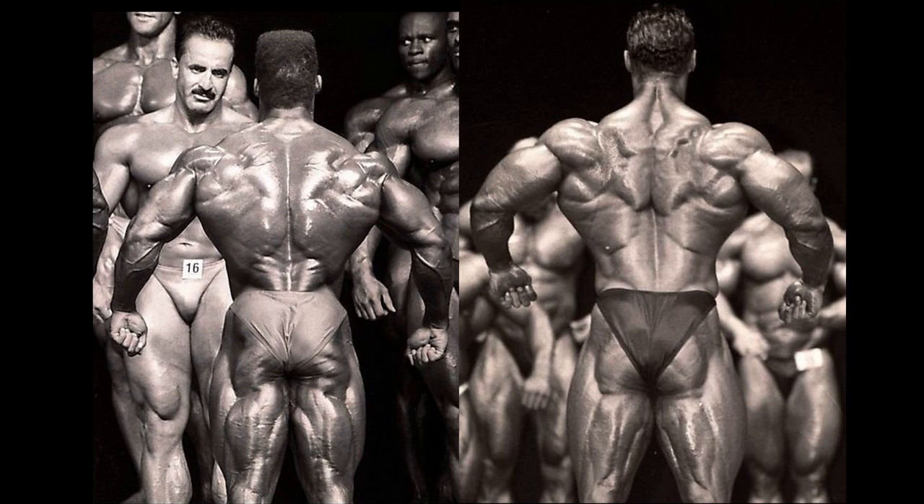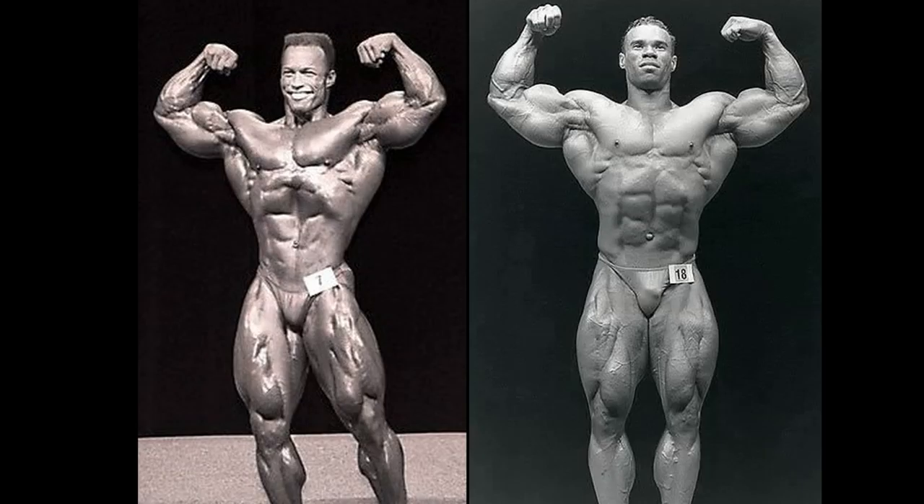Kevin Levrone may get an edge in the rear relaxed when you look at the size of the muscles in those traps and lats. Sean Ray has very lowly inserted lats, but he has that Christmas tree as well. I'm going to give a slight edge in the symmetry round to Sean Ray — but with no side relaxed comparison, it's a very slight edge, not a full point. Sean Ray would get a full point in the front double bicep pose.